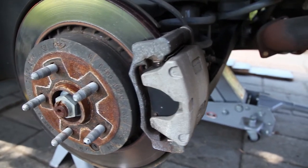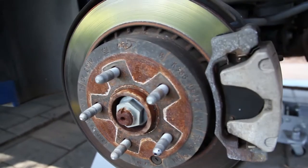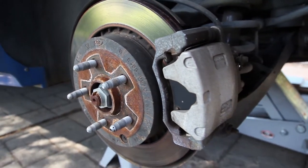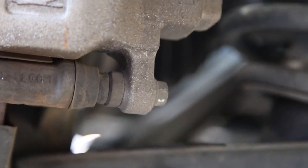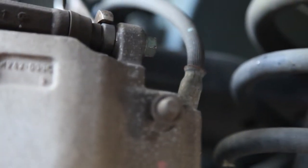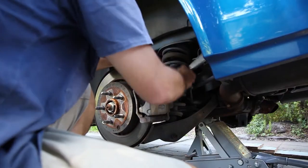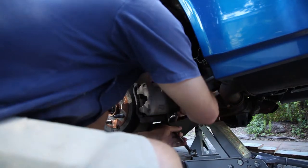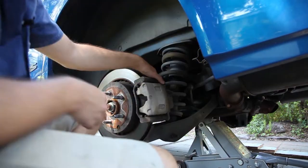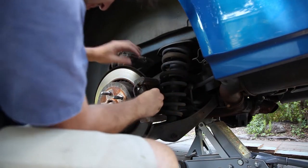Now here's the old setup. As you can see, it's all rusty — it's dumped in salt water all the time from when I'm dropping the boat in. All the old shoes look pretty abysmal. The whole thing looks pretty boring, pretty average. To get started, we're going to have to take off the caliper. There's a bolt on the bottom and a bolt on the top. With those bolts undone, the caliper should just slide off. From here you can take out your old brake shoes.